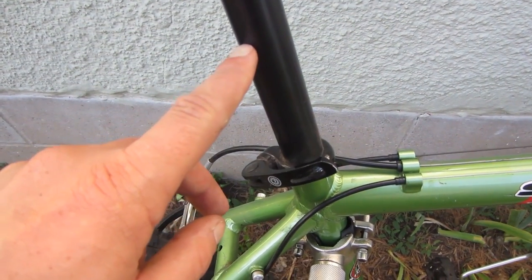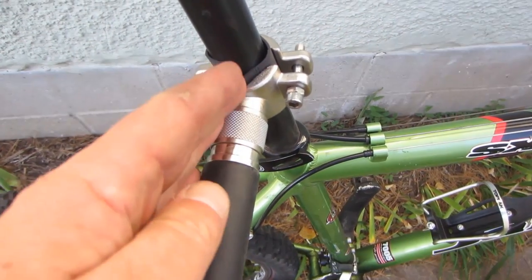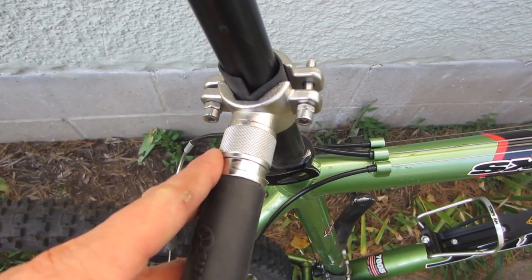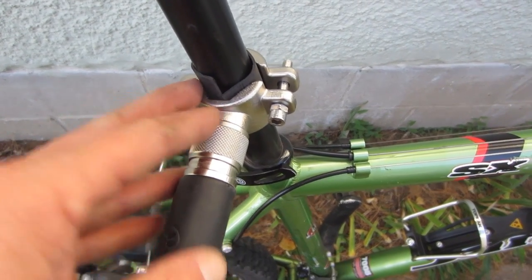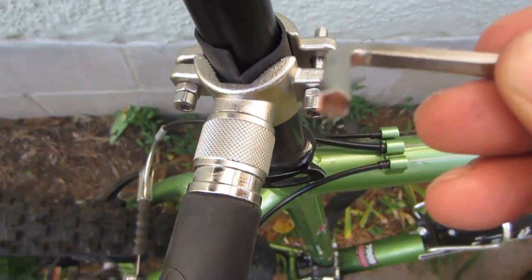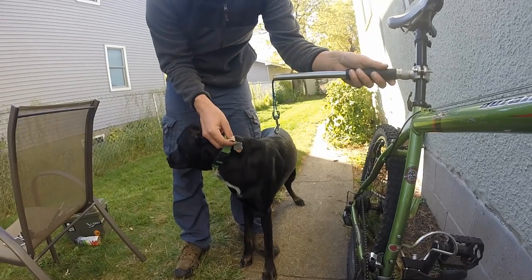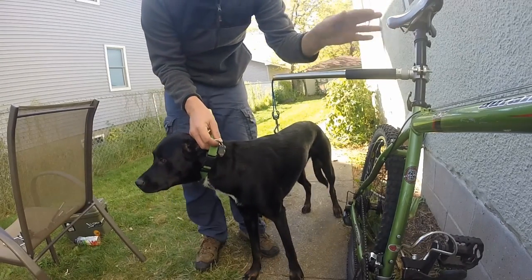Make sure you check that before you tighten your screws down. Once you've test-ridden it and confirmed it doesn't hit you, you want to angle the tube 20 degrees towards the back and then lock it down. To lock it down, just take the tool that came with it, put it in here, and lock it down.